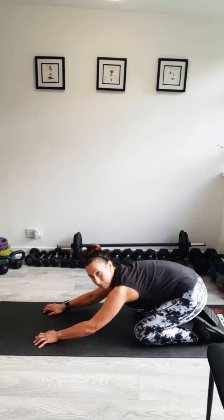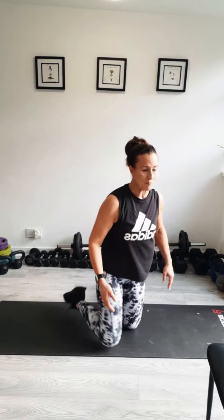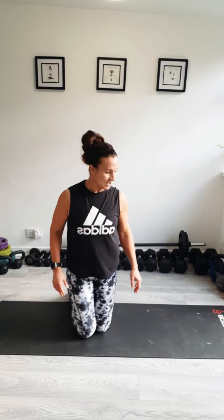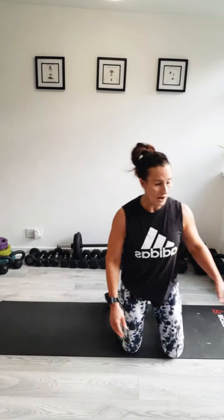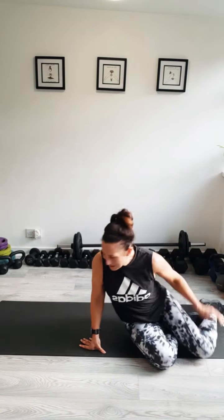Put your knees down and have a little lower back stretch. Okay, you know what you're doing this time. You've practiced each exercise, you know which variation is going to suit you. We're going to go for it again — starting with press-ups.